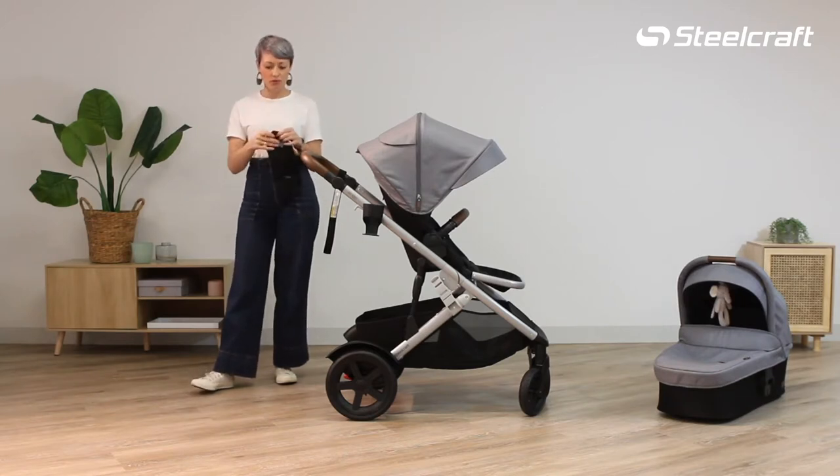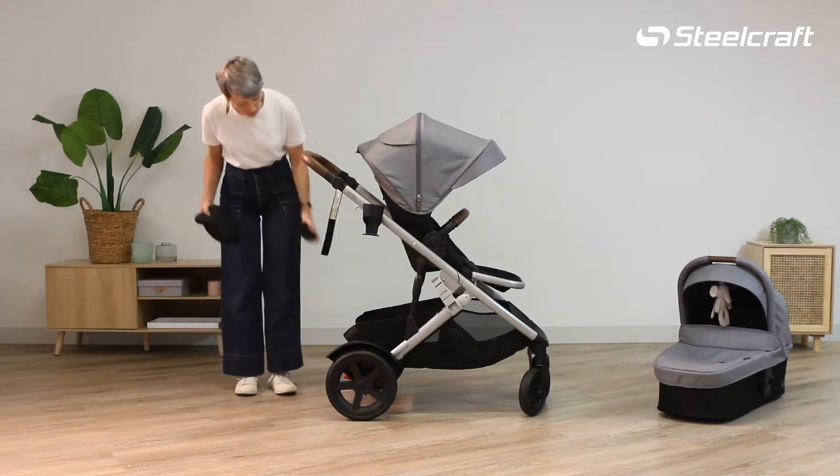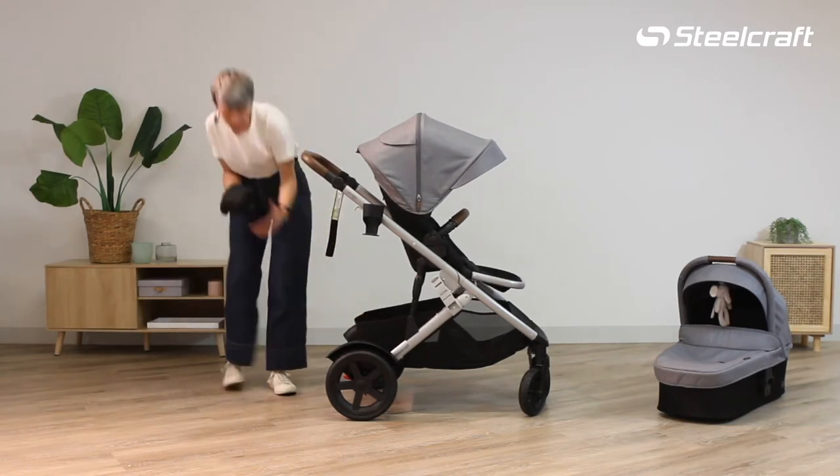It comes in a breathable mesh bag — just undo the toggle and remove it, then pop the little bag in the pocket.